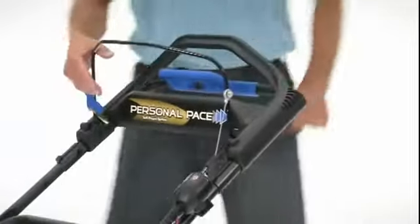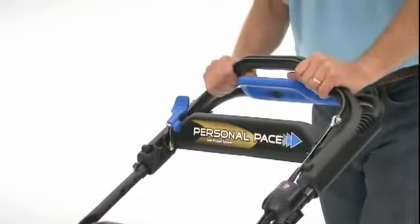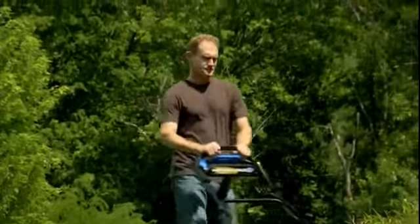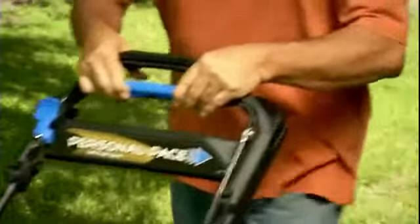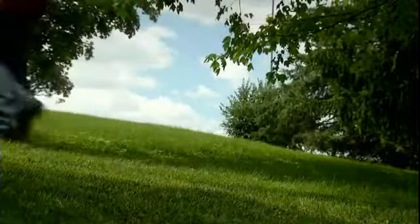This new mower comes equipped with many of Toro's innovative features, like the Personal Pace Self Propel System. Its intuitive technology automatically adjusts the mower's pace to your walking speed — no levers or gears to worry about. For more challenging areas with uneven terrain, a traction assist handle helps monitor your speed and keep you mowing at a comfortable, solid pace.